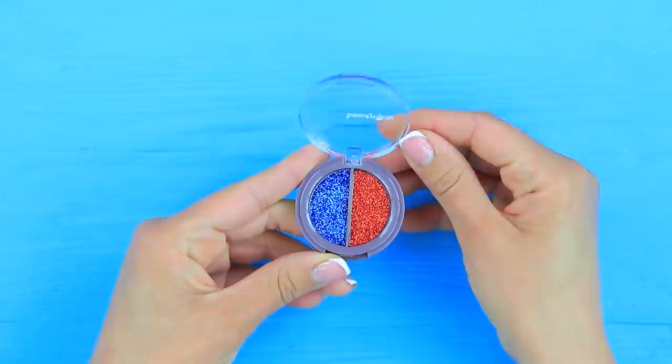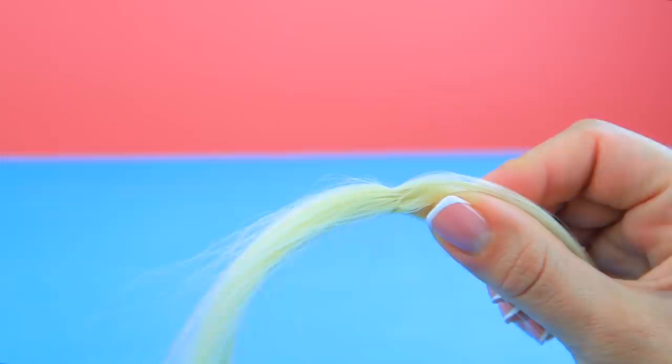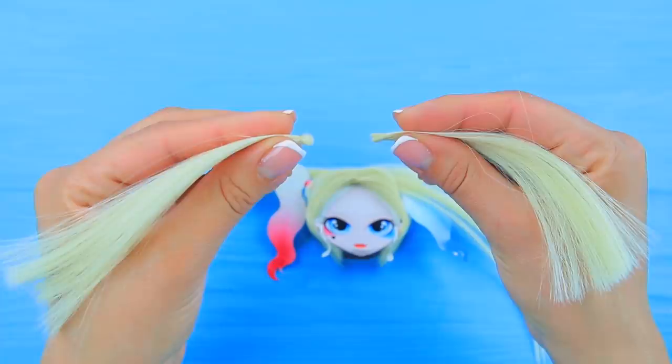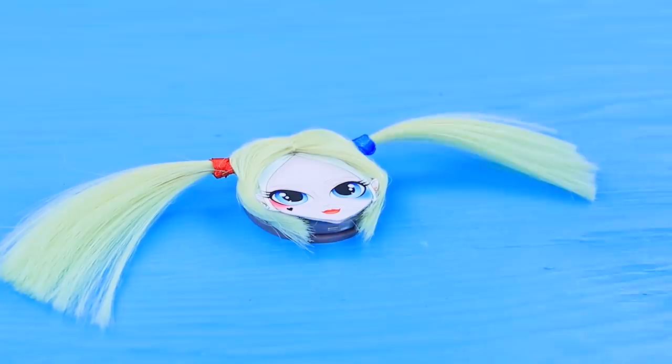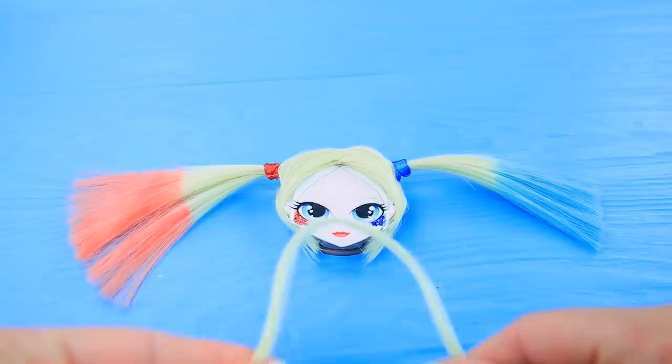Put red and blue glitter eyeshadow into a clean palette. Attach a printed picture of Harley Quinn to the lid. Put hair extensions together and sew through the center to make a part. Attach it to the printed picture. Separate the strands and attach additional hair. Tie them with blue and red ribbons. Glue glitter to the cheekbones. Color the pigtails with hair chalk. Leave the roots uncolored. Add long strands near the forehead.